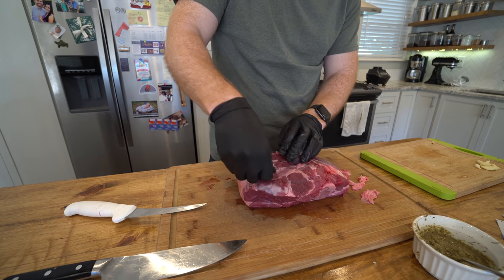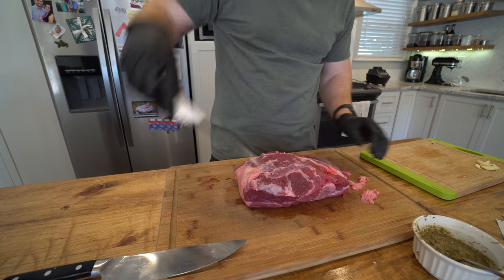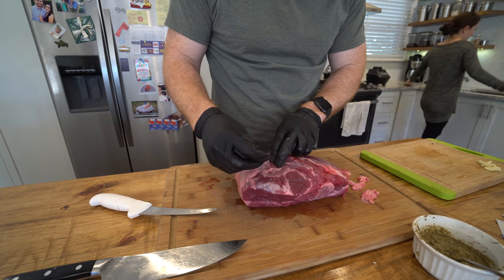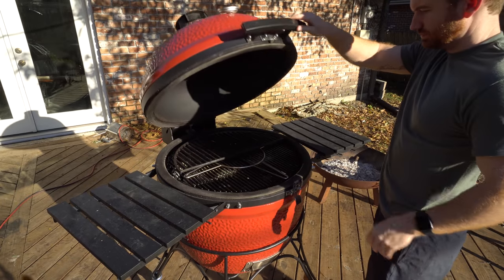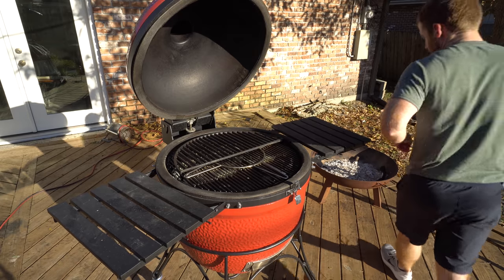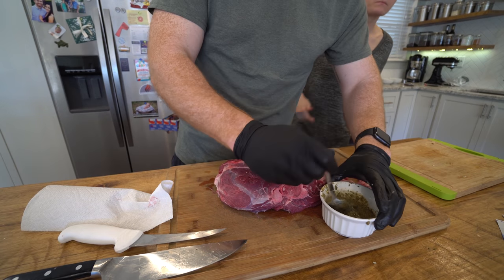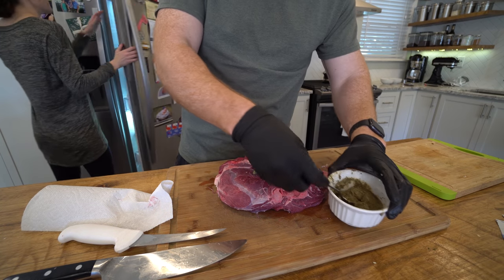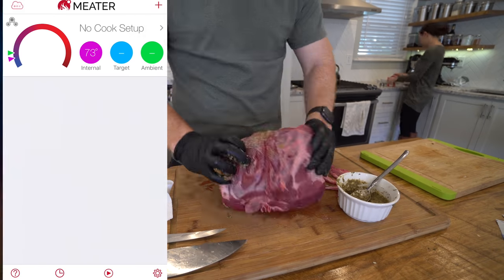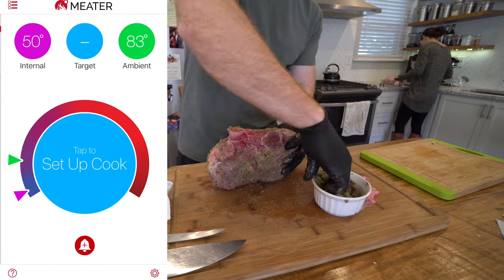We also made slits in the leg of lamb and put in little pieces of garlic — probably somewhere in the order of 8 to 10. This is a very small leg of lamb; ours was about 3 to 4 pounds. For our grilling, we use a Kamado Joe. You can check out this video of why we selected that grill over a Big Green Egg or other types of smokers. This cook is going to take place between 300 and 350 degrees on the grill, and we're going to go for an internal temperature using Meter.